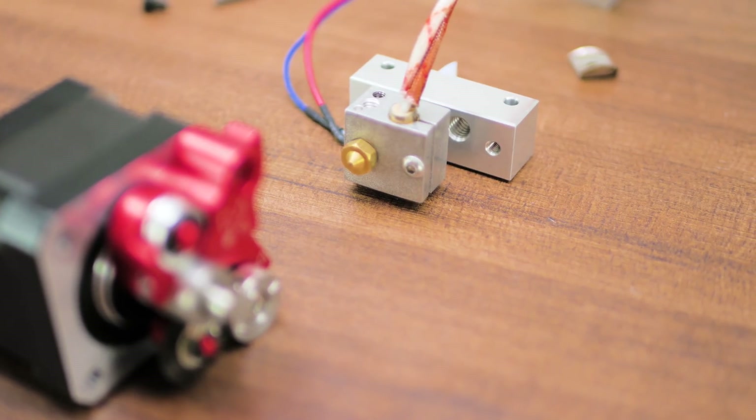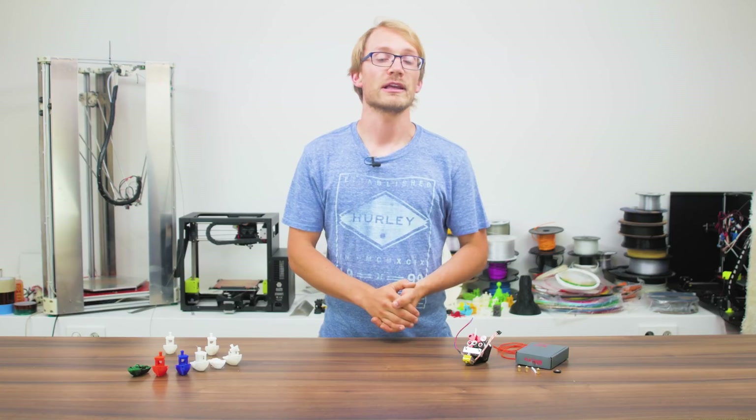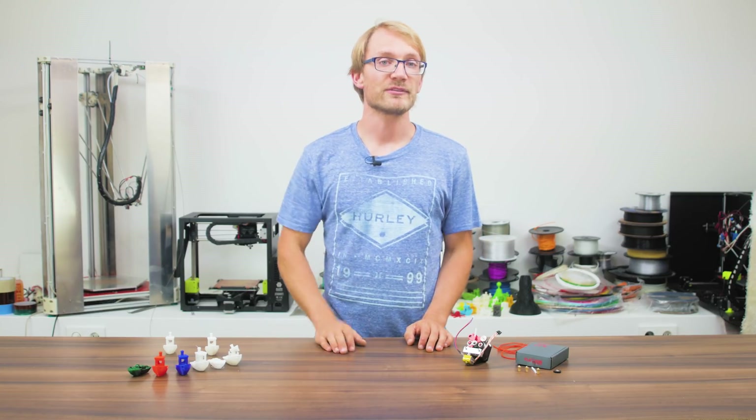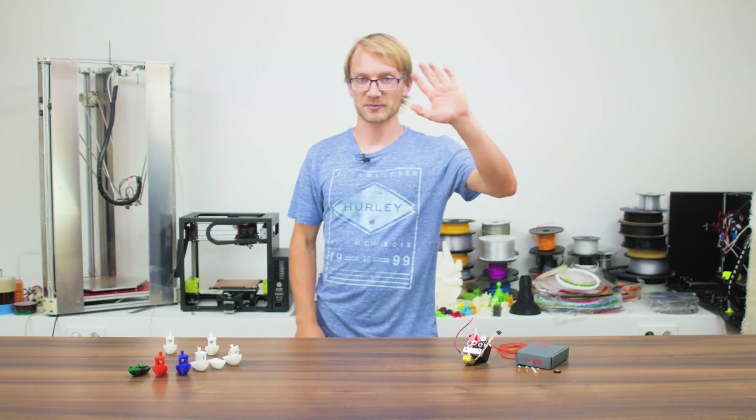Those are my experiences with the Flexion extruder set — I hope you found them helpful. If you did, I'd appreciate a thumbs up; if not, go ahead and give me that thumbs down. That's it for today, see you in the next one.